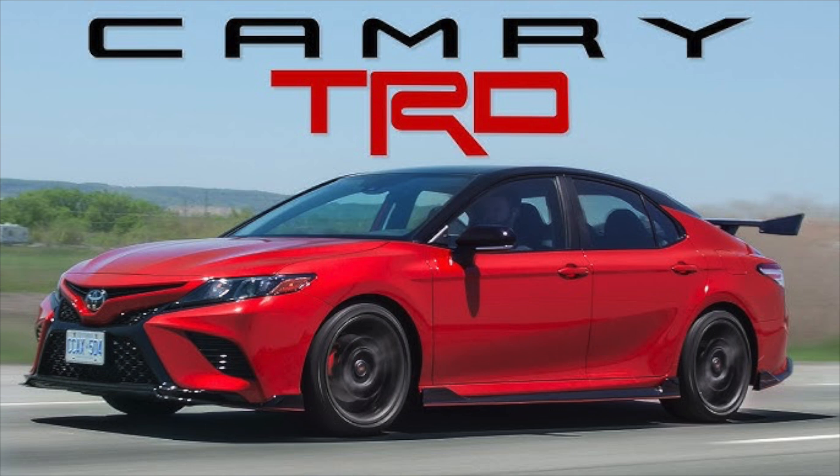Before we dropped the vehicle down, we ran it and checked for leaks. No leaks were found, which is great. Then we dropped the vehicle down, checked the oil level, and topped it off. We ended up putting a total of six quarts — that's about what is recommended for a drain and fill on the Camry TRD.